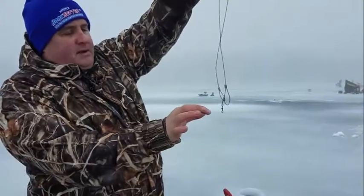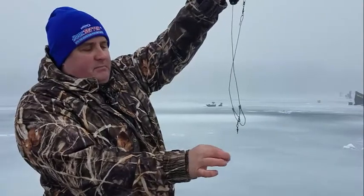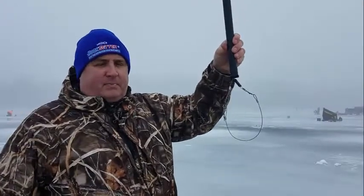Let me give you an idea of the sensitivity right here. What happens when the pike pulls the line — boom — it's going to set the hook for you instantly. The pike will run just a couple inches. Game over.